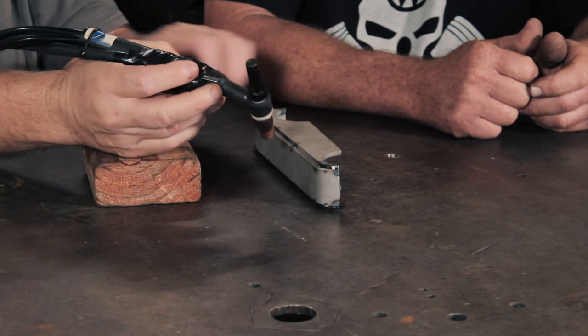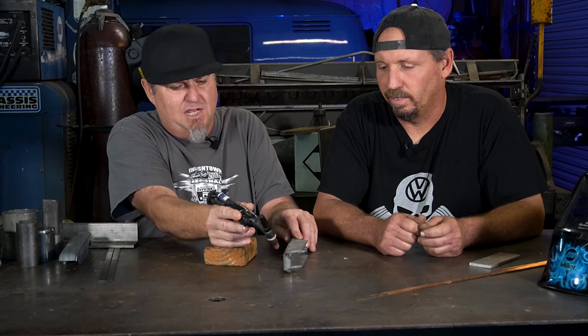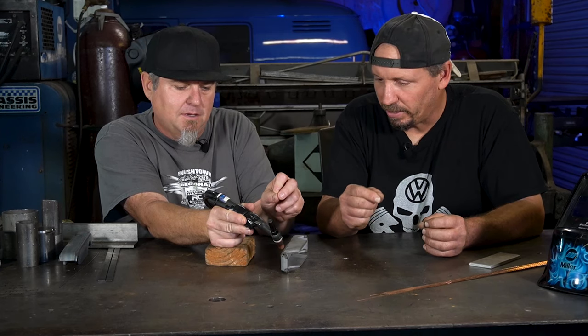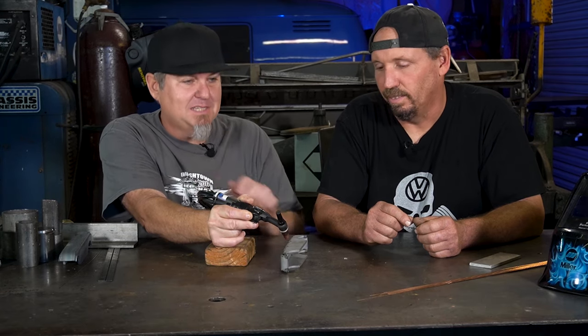One thing that really helped me out is when you start your weld, you want to start in an uncomfortable position because you want to be able to finish in a comfortable position. That makes it easier - because once you get towards the end you're like, 'oh my god, I'm not going to make it.' So you stretch it out to get as far as you can and still be in the right position, get your fill rod in there. The further you go, things start getting easier. By the time you get to the end, you're glad you did that.